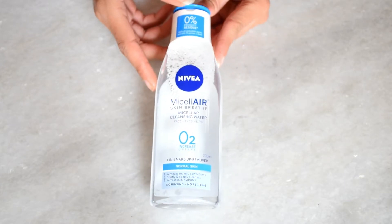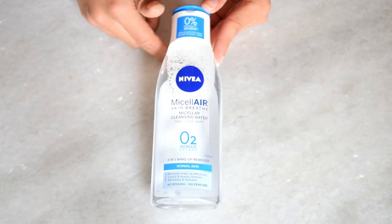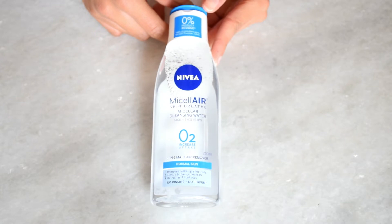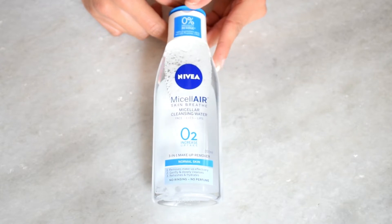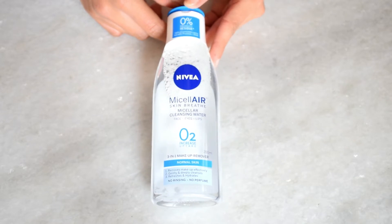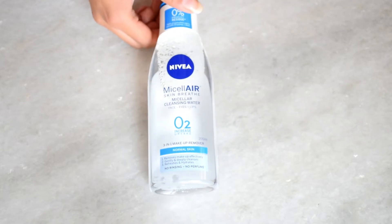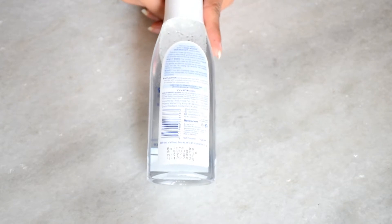The product description says it removes makeup very easily, including mascara, and there will be no itching. I have not used it yet, but I will give it a quick review in the next video, so please subscribe to my channel so you can see it.